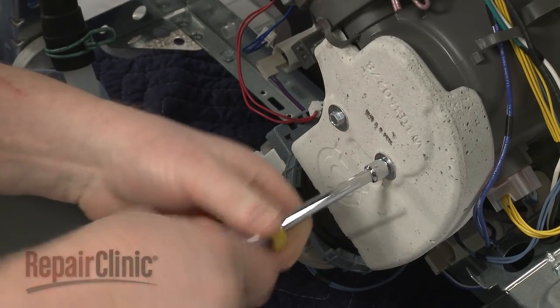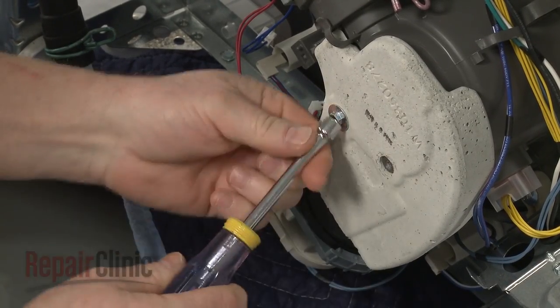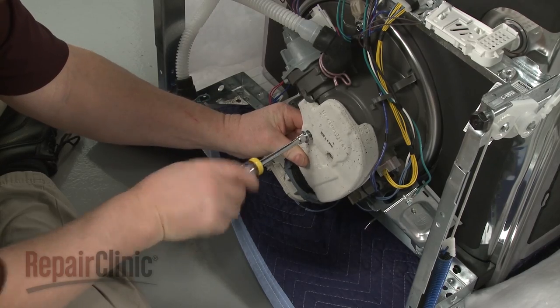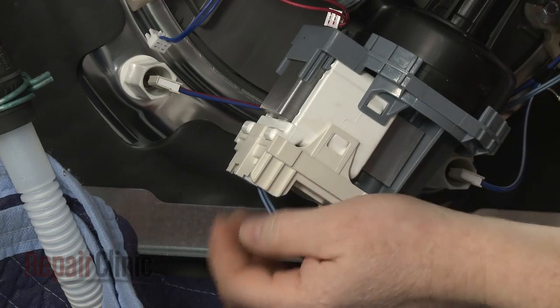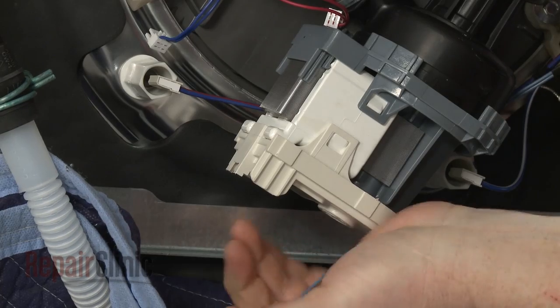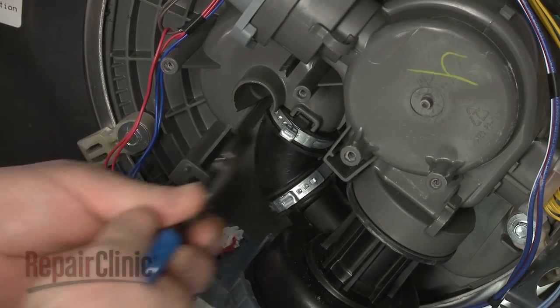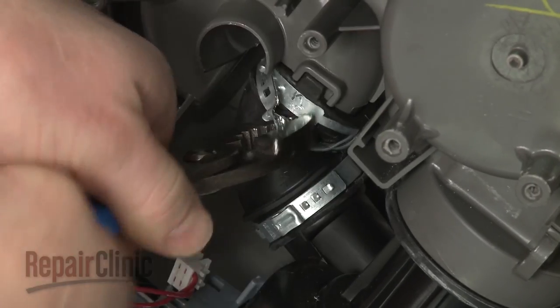Next, use a 5/16-inch socket or nut driver to unthread the screws securing the sump damper. Disconnect the circulation pump motor wire connector.